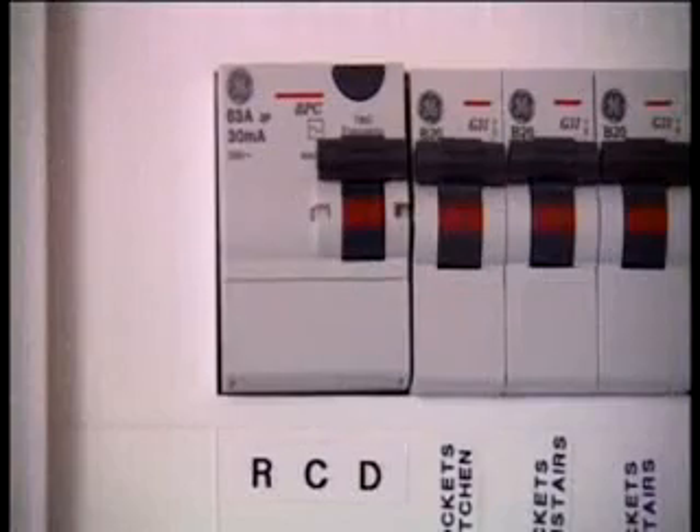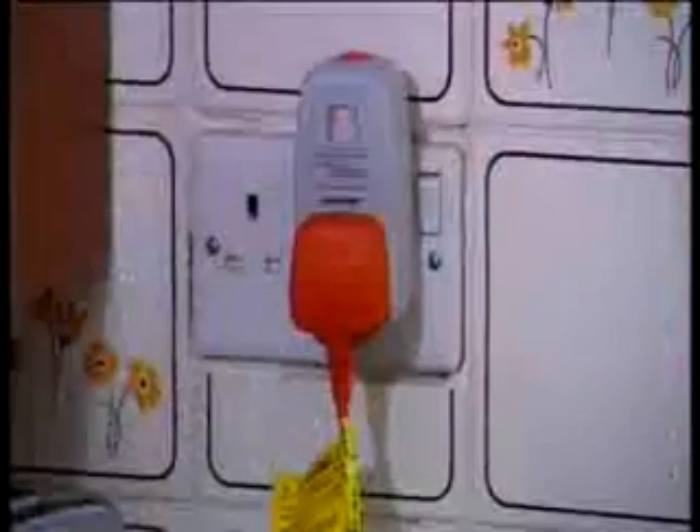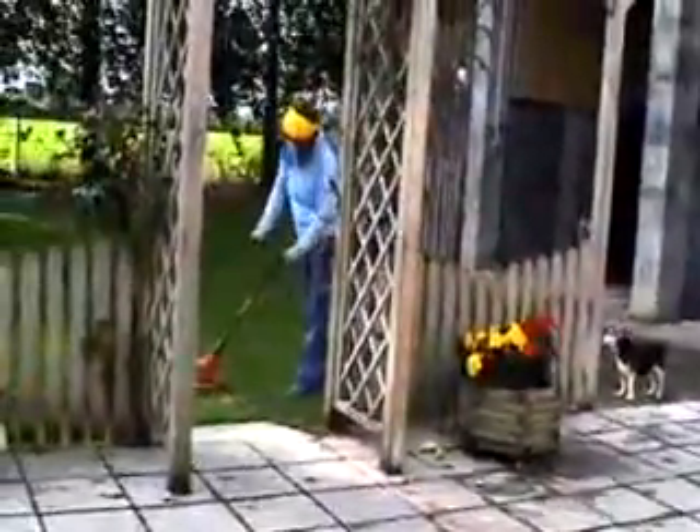RCDs are to be found on the distribution board in the home, in the workplace, and on the farm. You can also plug a portable RCD into any socket outlet that you are using. Any portable appliance or tool connected to this will be protected. And more importantly, you will also be protected.